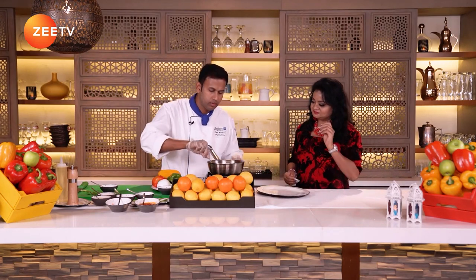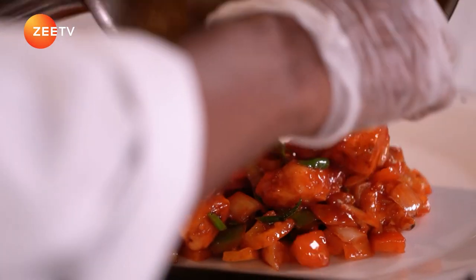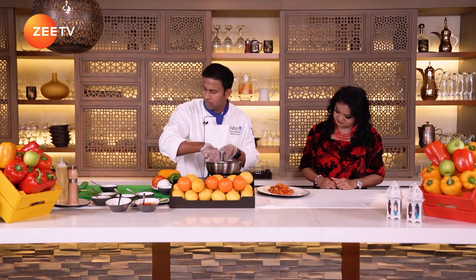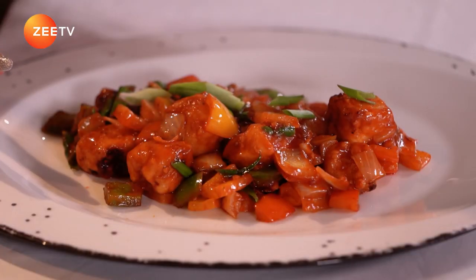I want to present it in a plate. I'm going to garnish with some more spring onions — it looks good. My dish is ready. It looks very, very delicious. I love the glossy finish on that. Indo-Chinese Chilli Paneer is going to be an instant recipe for you all to try at home. Thank you so much, Chef. This was very interesting. I will catch you soon with another interesting recipe. Stay tuned because we'll come back with Healthy Living.